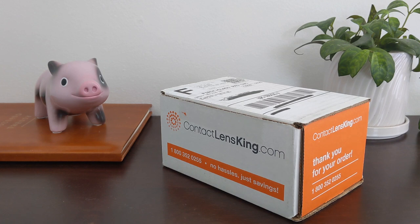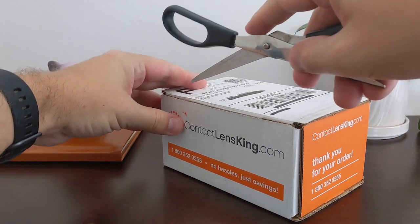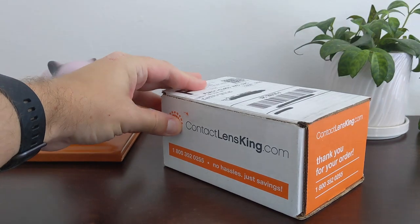Before I open the box, here's a quick timeline. I placed my order on April 8th, the lenses shipped from New York on April 9th, and then I received my package on April 11th. So let's open it up and see what's inside.